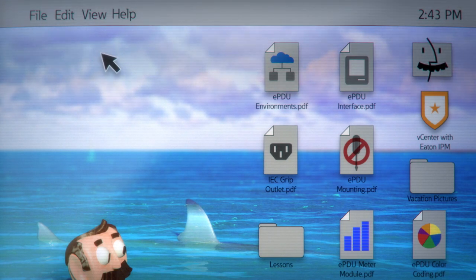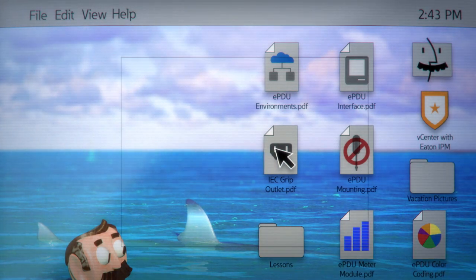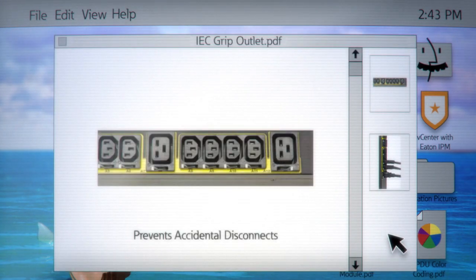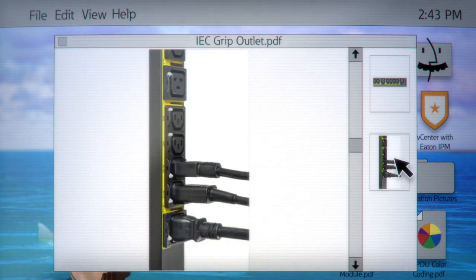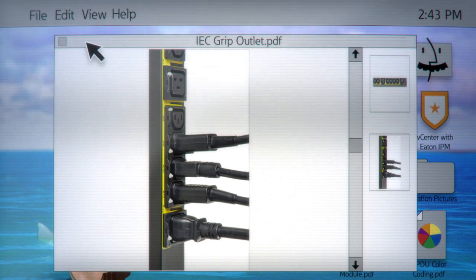Save time and money with IEC grip outlets that keep plugs securely placed. No more accidental disconnects, no expensive locking power cords, and no need for bulky cable management. Put this on your checklist when considering PDUs.